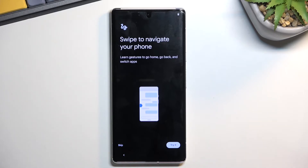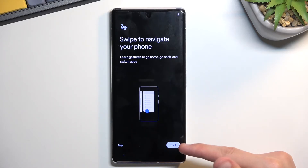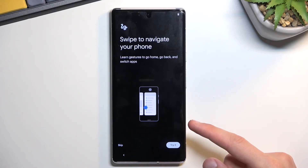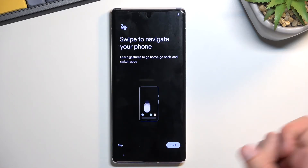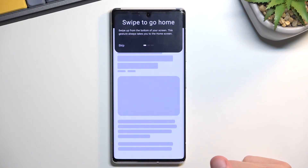Here it gives us the option for navigation style. It automatically prompts us to try out gesture navigation — you can try it out right here or skip it. I think if you choose to skip it, it will keep button navigation, but I do prefer gestures.